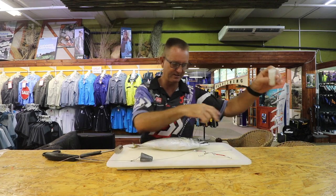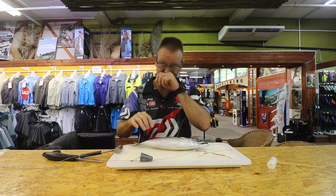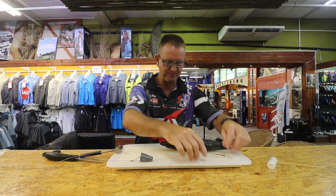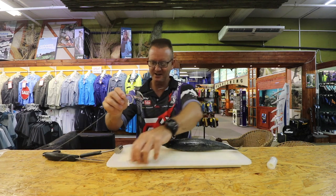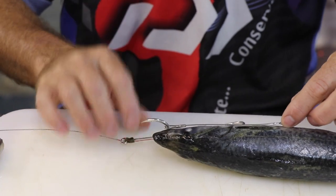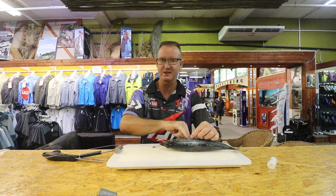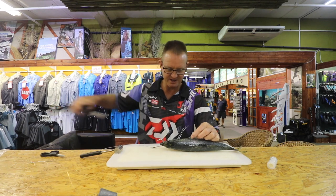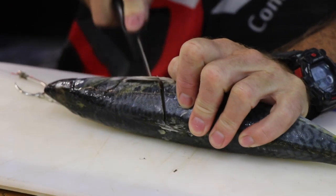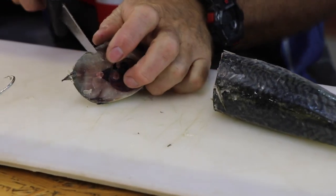This mackerel is still pretty much frozen. It's a nice Eastern Cape mackerel, big head, which is ideal for what we're trying to achieve. First thing is to measure the length that we want it to be. We lay our bait next to it — we don't want it to be longer than that — so we're going to take the head and chop it off over there.